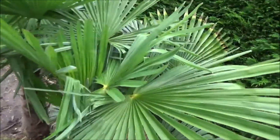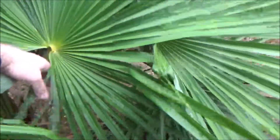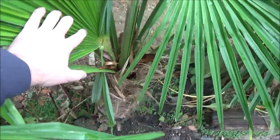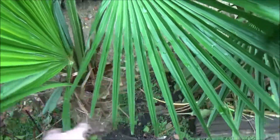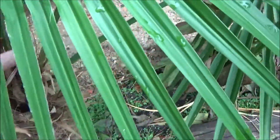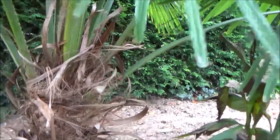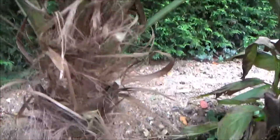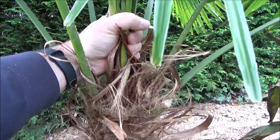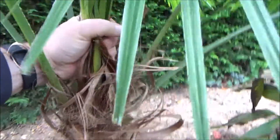What I do to protect my Trachycarpus fortunei is very simple. The problem with them is when ice or snow gets inside the center of the plant. The only thing I do is take some rope and put it around the leaves and tie it at the center so it's closed — nothing can get inside, nothing can freeze or rot during wintertime, especially when it's snowing.